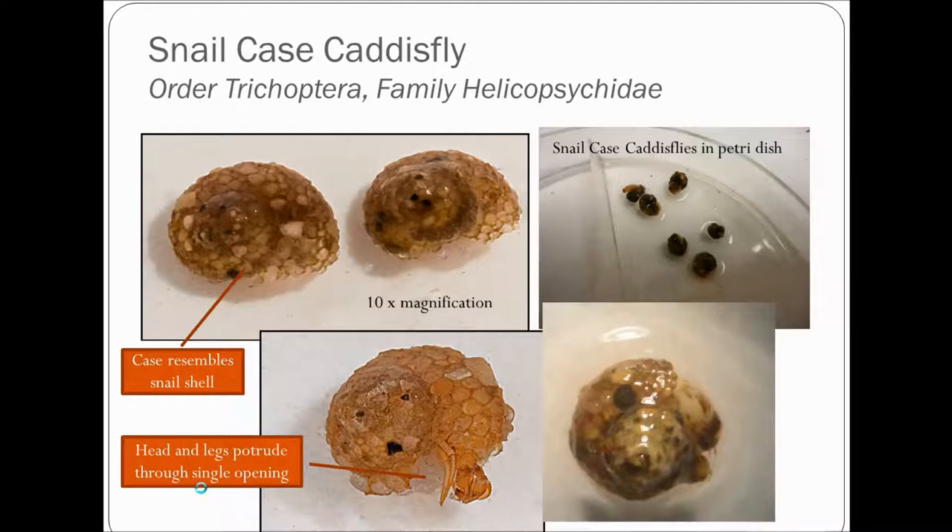Next we have the snail case caddisfly. Pretty easy to identify if you actually know these exist — they were originally described as a species of snail, a mollusk, when they were first found, but these are insects. In the petri dish they appear as kind of round aggregates of little gravel and sand. Under 10 times magnification you can see the snail shell spiraling in on itself, looking like a planorbid or ram's horn snail. Their head and legs protrude out of a single opening.